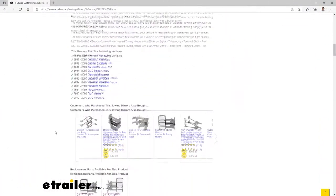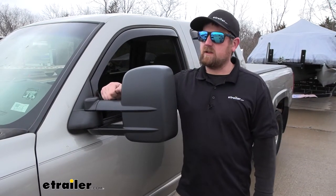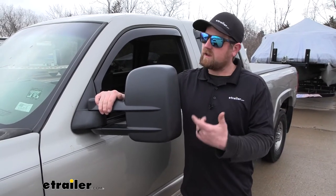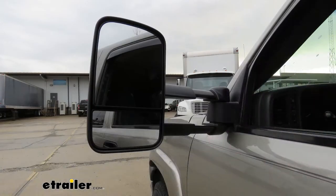You will want to verify your fit by using our fit guide. One of the cool things about these, with them being a direct replacement, you can either just freshen your truck up, or if you had damaged ones, these are going to pop right in. But it seems like what a lot of people are using these for is an upgrade.